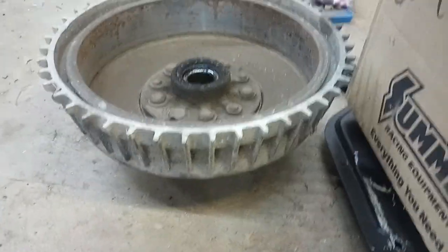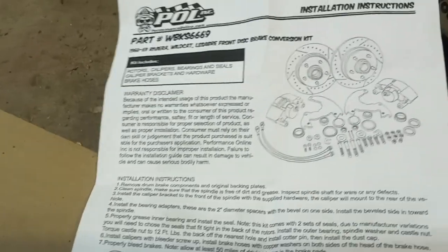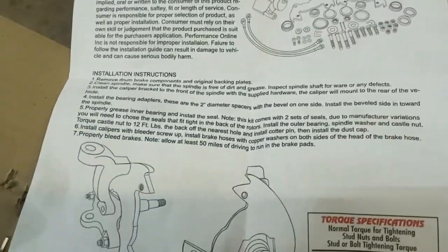I don't know if they're out of round or anything. I haven't even driven the car yet, but I think disc brake conversions are pretty cool, and I wanted to do it. So here we are.